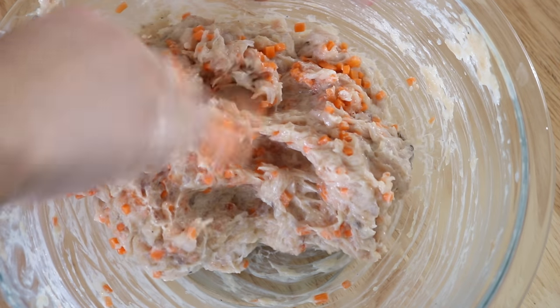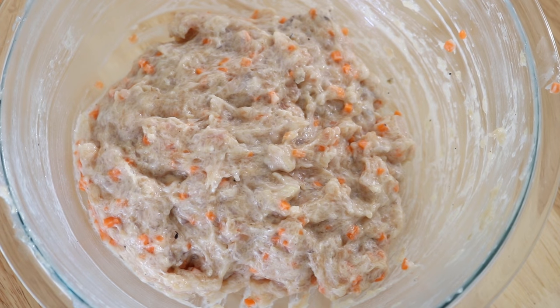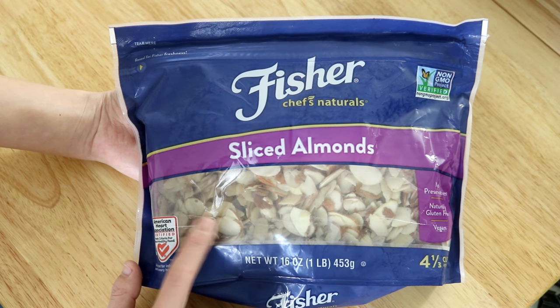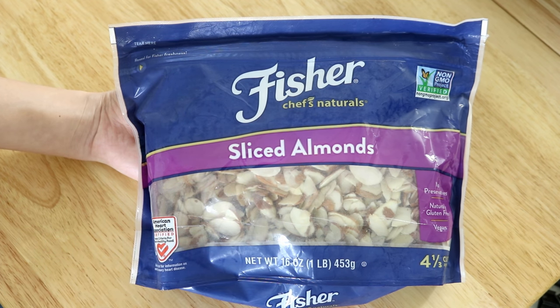You can use other vegetables such as scallion, cilantro, or even diced green or red jalapeños. Just remember one rule: always add the vegetables last, because they slow down the protein from binding together. Set it aside. For the coating, I'm using sliced almonds. I've tried other nuts such as diced walnuts and crushed peanuts — they work great, but I like sliced almonds better because they're so thin that the crunchiness stands out a little more after being fried.